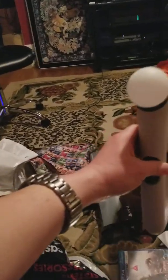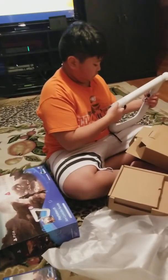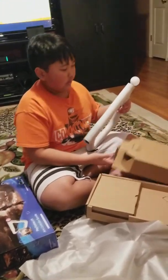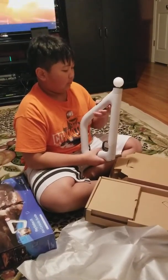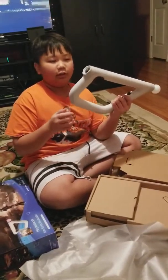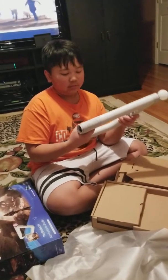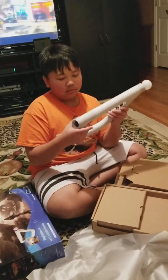Do you have to charge it up before you use it? I don't know. I think I have to plug it in first so I can connect to it and make the PlayStation 4 recognize it.